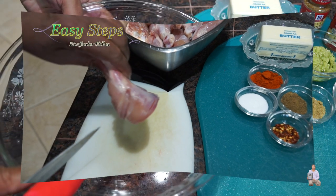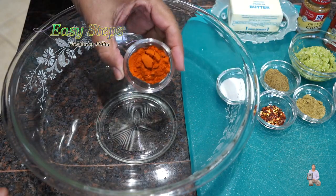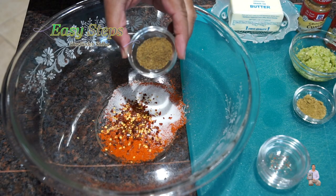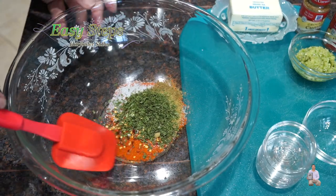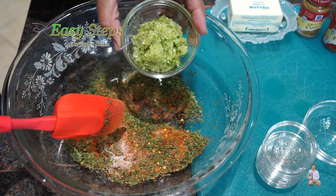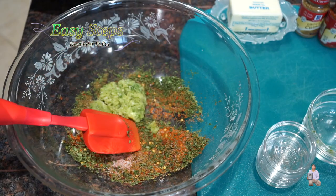Get a mixing bowl and bring all the spices: paprika, salt, red chili flakes, cumin powder, coriander powder, parsley flakes. Mix all those dry ingredients. Once combined, add the ginger garlic and green chili paste, then the cream cheese.